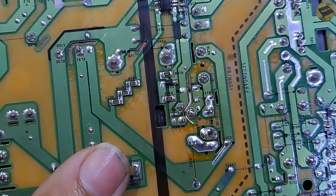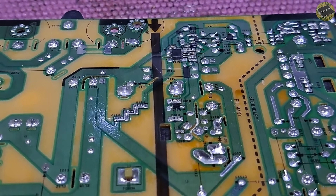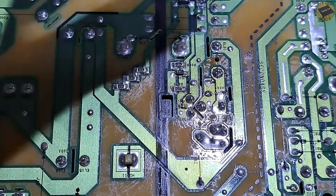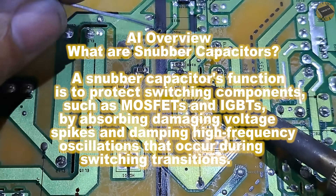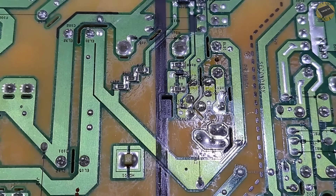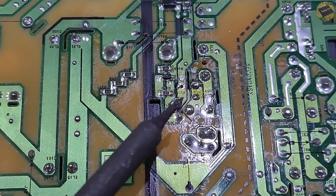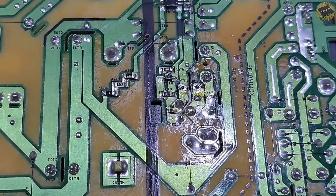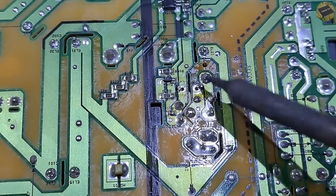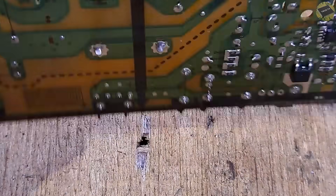In some cases, if this capacitor burns, some components will also get damaged, like the power MOSFET or the PWM driver. However, I hope that the snubber capacitor will be the only issue. Let's remove the snubber capacitor.